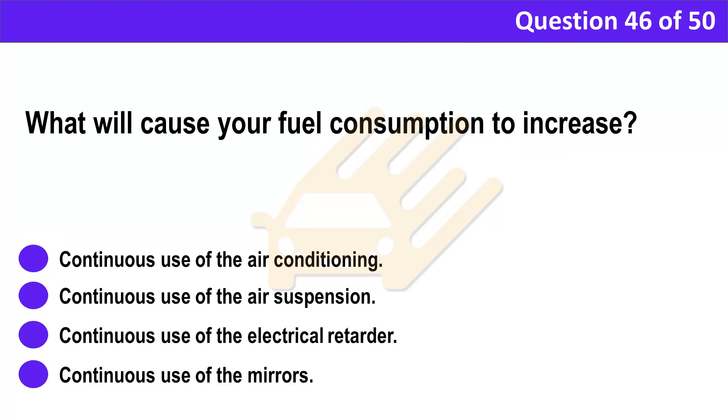Question 46. What will cause your fuel consumption to increase? A. Continuous use of the air conditioning. B. Continuous use of the air suspension. C. Continuous use of the electrical retarder. D. Continuous use of the mirrors.